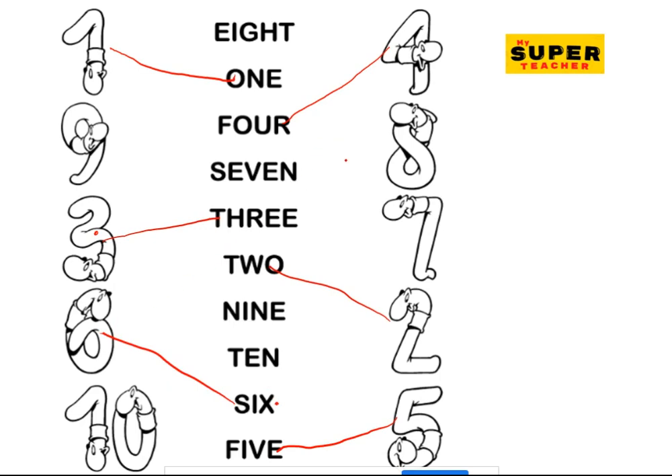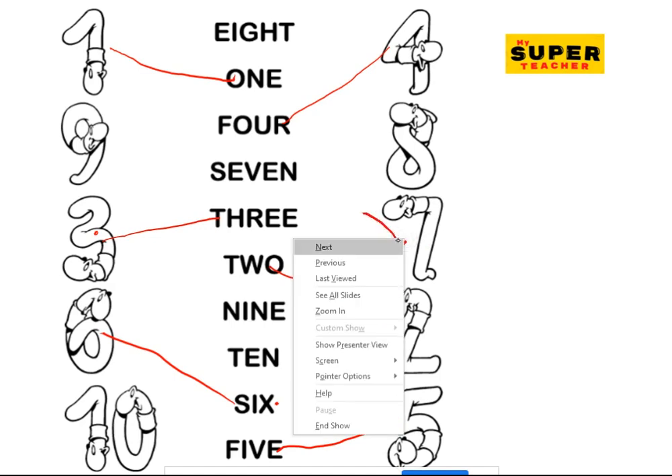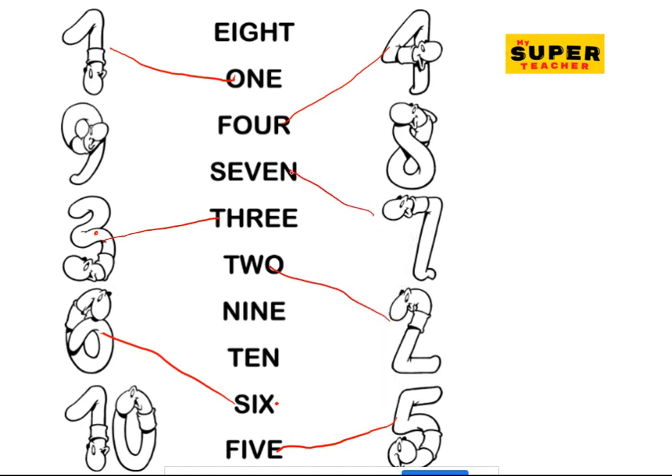And the next is seven — can you find seven in figures? Yeah! And seven in words. Eight — E-I-G-H-T. Up there — N-I-N-E, nine. Whoa, so far away! And T-E-N! All right, did you enjoy the activities? Well done, well done, well done!